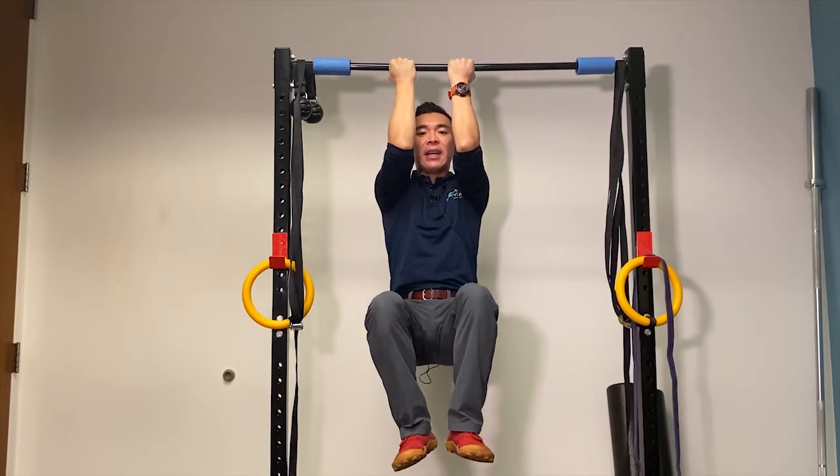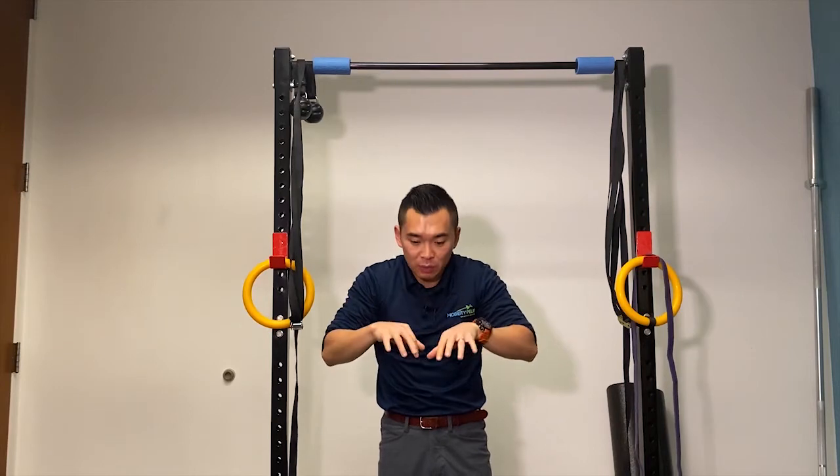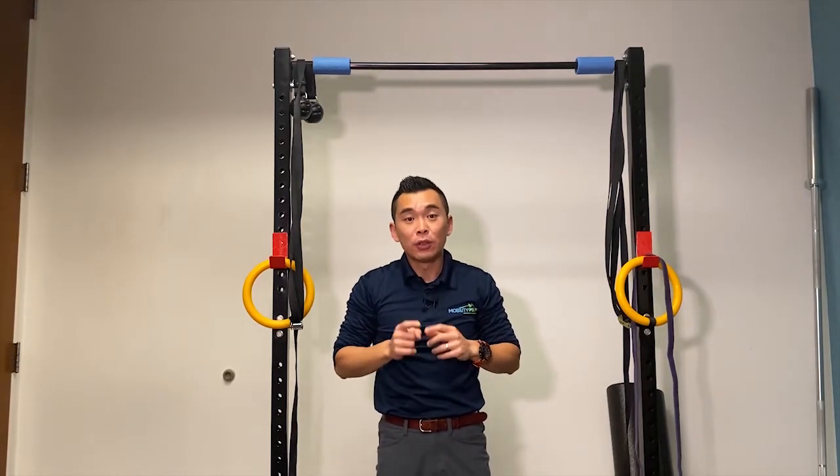Again, the key here is keep the elbows tight so that you can drive more external rotation, which most of us like because we've been doing this all the time. So give this a try and please do the recommended repetitions as prescribed by me at the clinic.